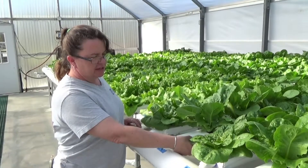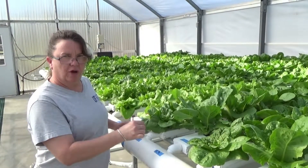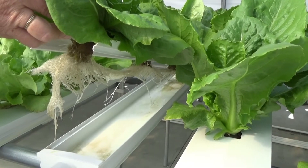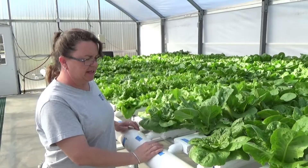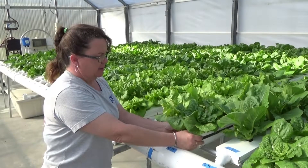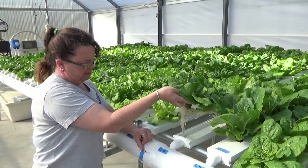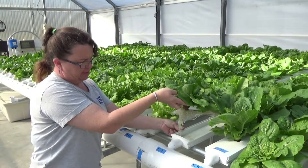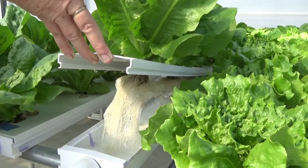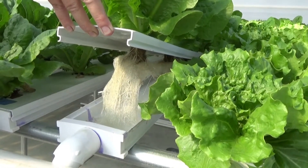Each one of these gutters has a very small groove on the bottom that encourages the solution to run past the root zone. There's no media in this system other than the cube that we use to root our seed in. If I lift one of these caps off of this channel, we can see that the roots on the bottom side of the channel — it's a shallow channel with just barely a thin film of nutrient solution, and the roots just lay flat on the bottom of this system.